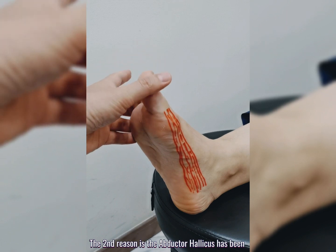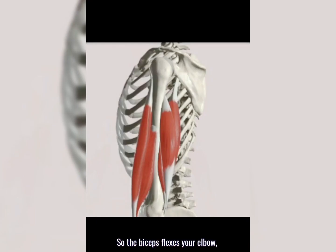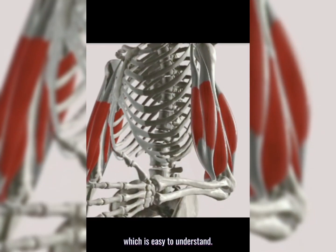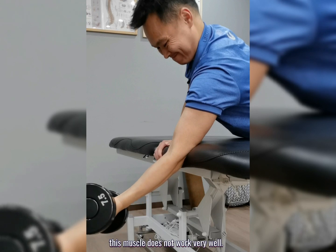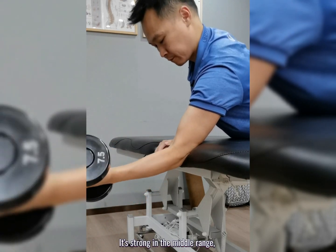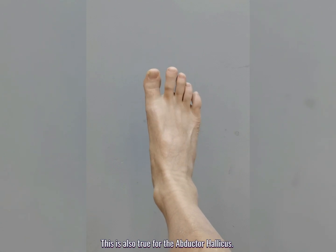The second reason is the abductor hallucis has been stretched out past its contractile range. Let me explain. The biceps flexes your elbow — easy to understand — but in the full stretch position this muscle does not work very well. It's strong in the middle range, not at the end of range. This is also true for the abductor hallucis.